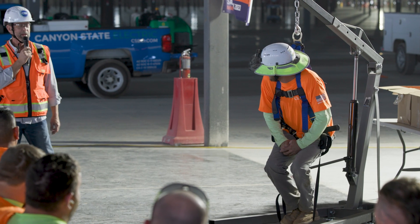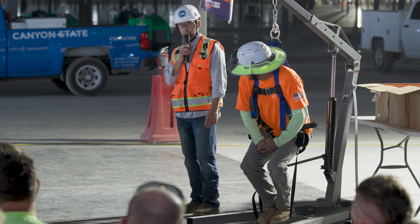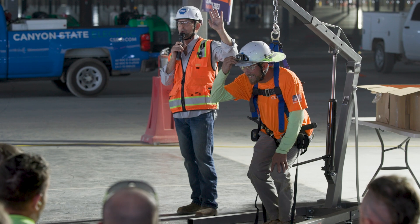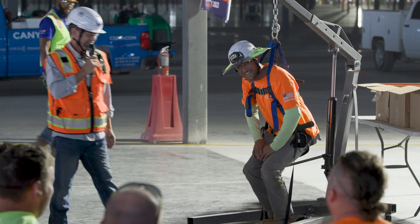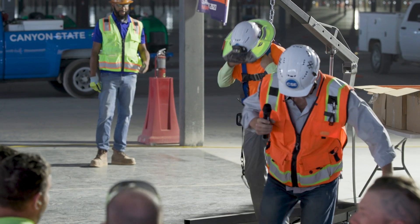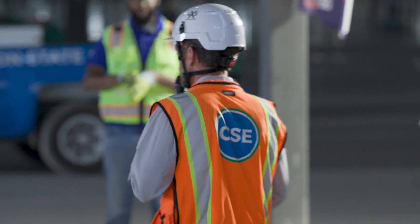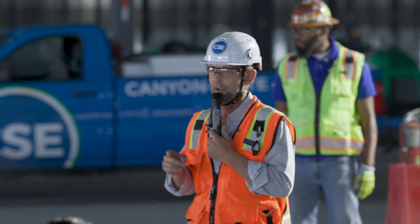In all seriousness, you do not want to let them stay up there that long. What is the number one cause of fatalities on a construction site? Falls. Falls make up 25% of construction fatalities.